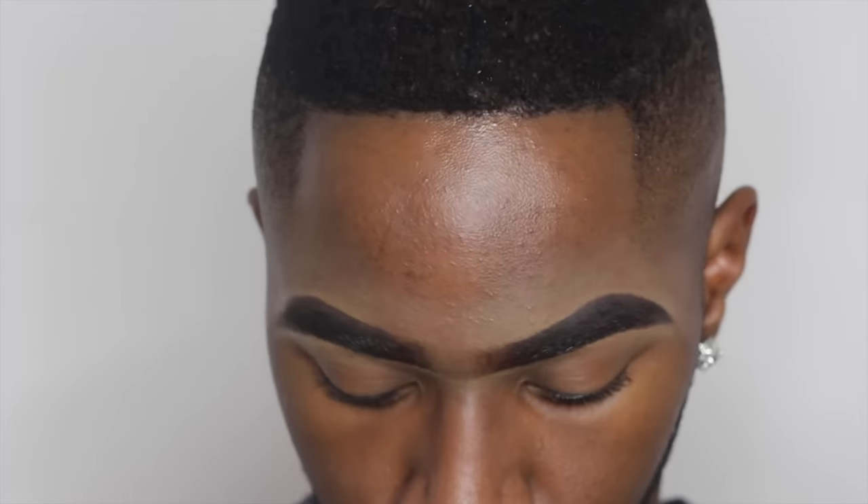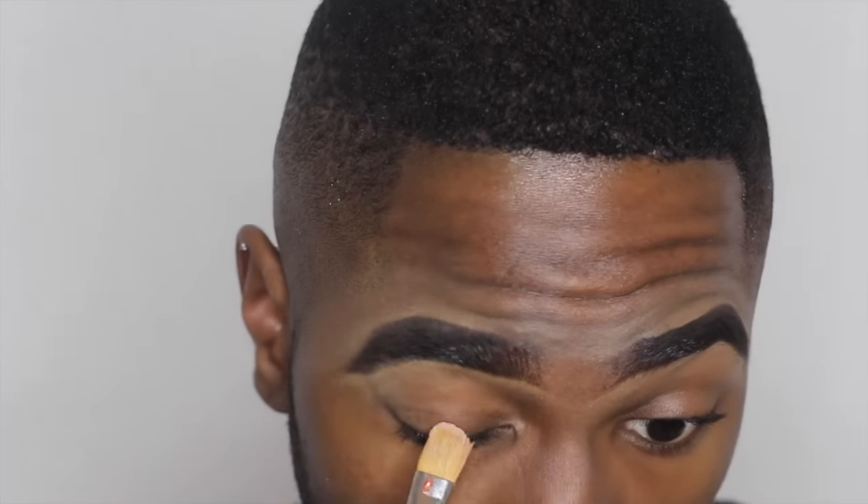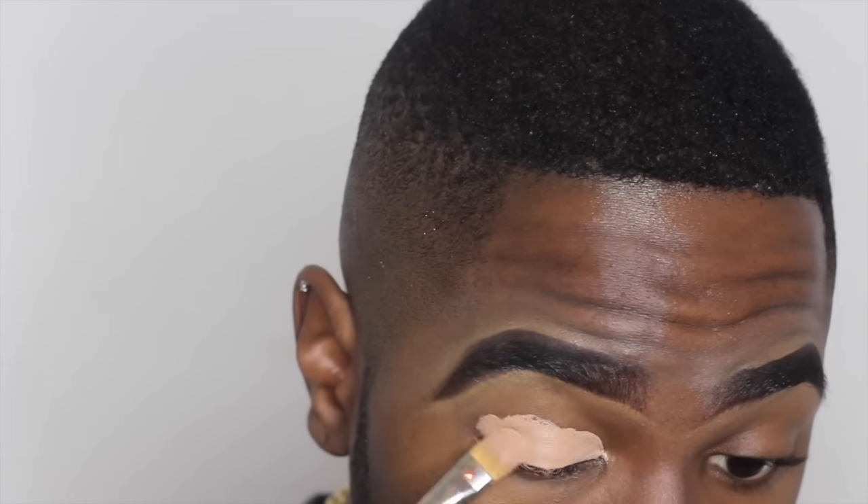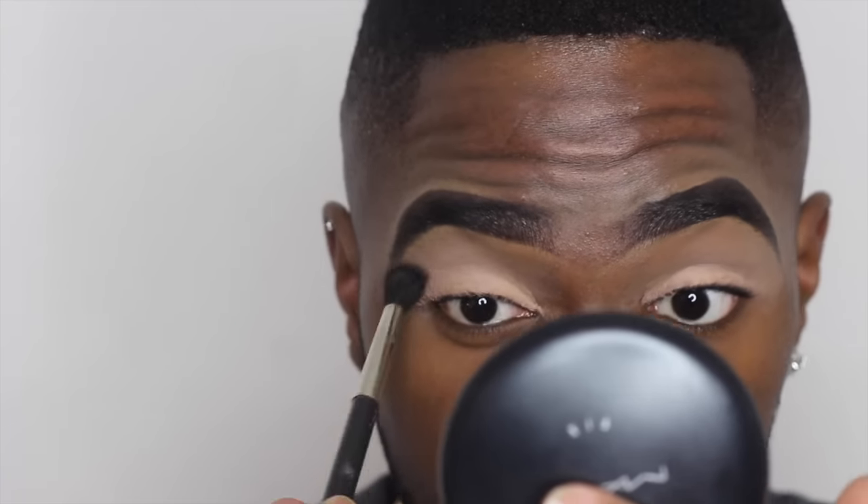Moving on to the eyes, I'm using my favorite eye primer called Laying Low. It works so well with all eyeshadow neutral colors — I love it so much. I'm blending that out with my 224 Blending Brush and taking the eyeshadow called Texture just as a transition shade, because it blends well with other eyeshadows.